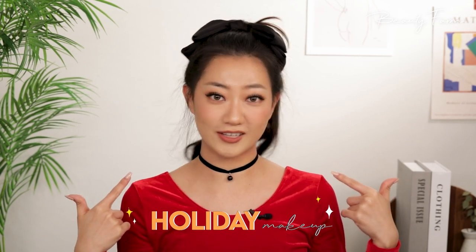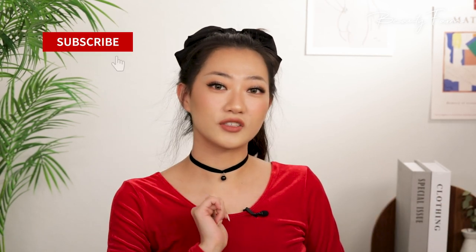Hey guys! Today we have a fun makeup tutorial for you. New Year's is just around the corner, which means we need to get our New Year's slash holiday makeup look, and this is what I'll be doing this holiday. You guys requested a makeup tutorial, so here it is! If you want to know how I got this look and what products I used, then keep on watching.